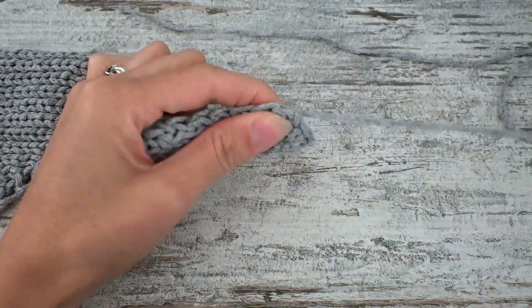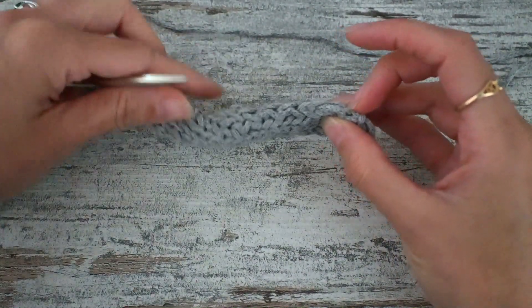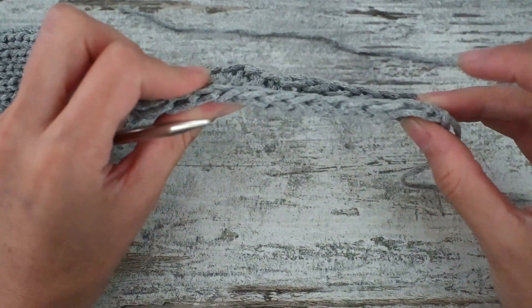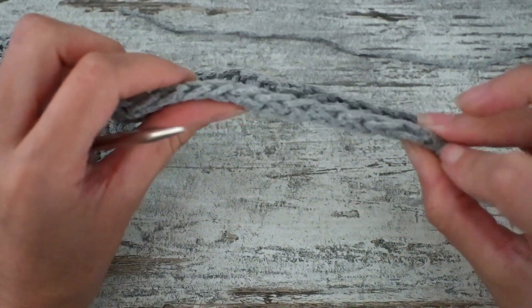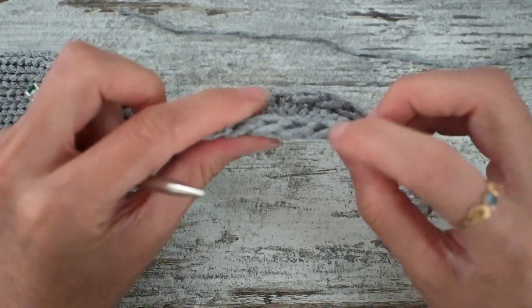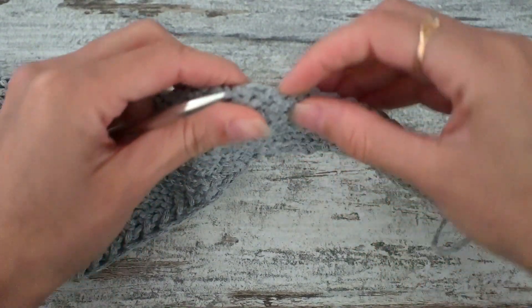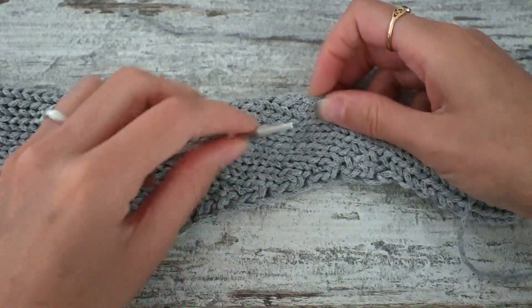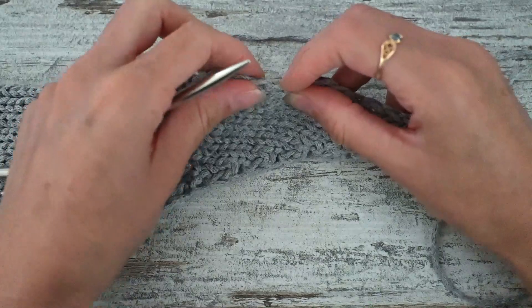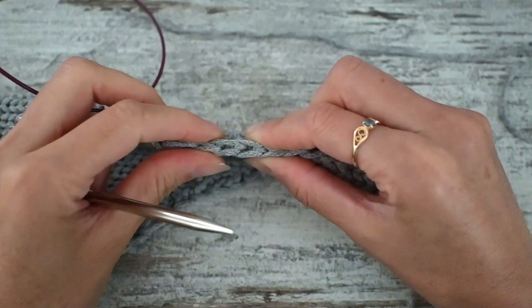The flap — the top side of the fanny bag — is 12 stitches away from the cast on or the bind off. So I'm going to count 12 stitches, and that's where my flap is going to begin. That's pretty much where the increases are going to be closer.